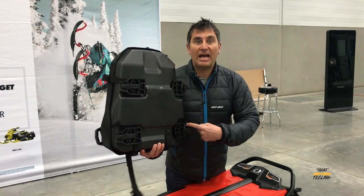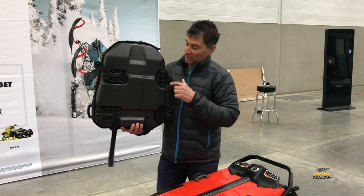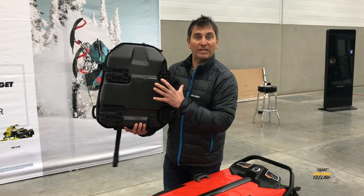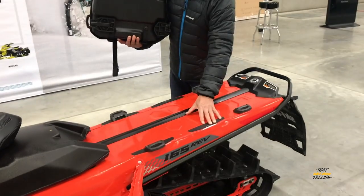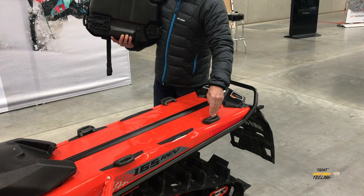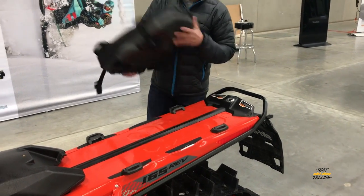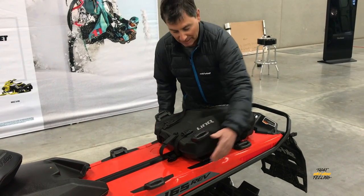It has four link attachments that go on to the four link base plates right here. You'll notice that the back ones are actually narrow — it's designed that way so that you use the rear base plates on the back of the tunnel, and then you use the base plates that are designed for the ski and snowboard rack, so they're a little bit narrower so it just fits into that system right there, even though we don't have the base plates on this one.